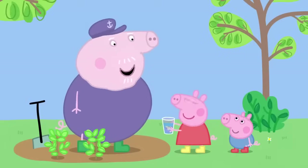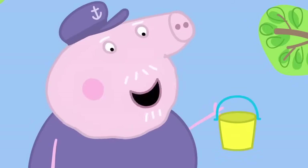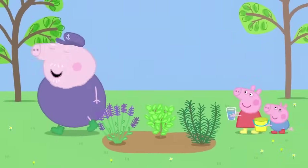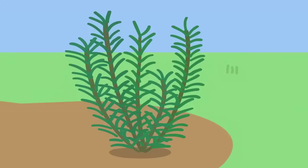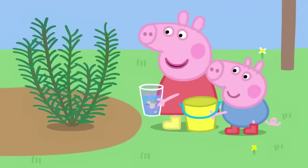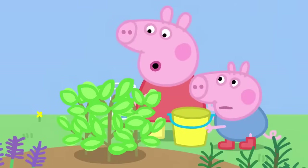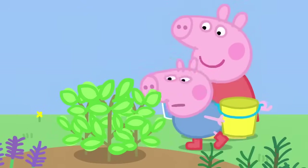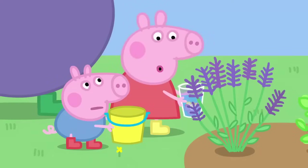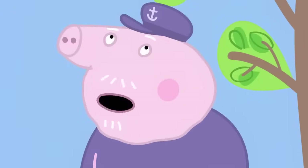Take this bucket, George. You can make perfume out of something else. I have got lots of lovely, smelly things in my herb garden. This is rosemary. I like to use it in my cooking. It smells interesting. This is mint. That smells very minty. And this is lavender. That smells like Granny Pig's perfume. That's a strong smell of lavender.